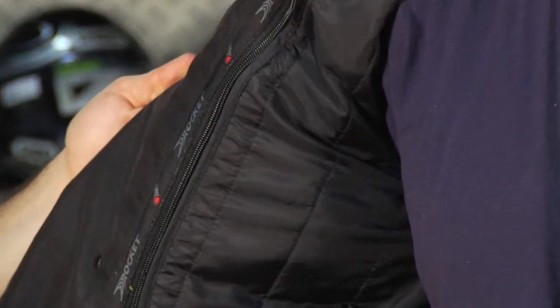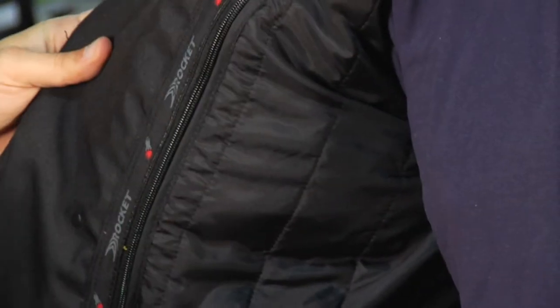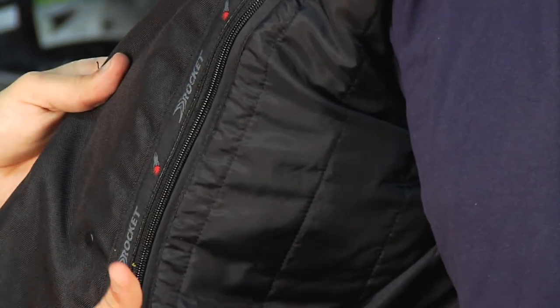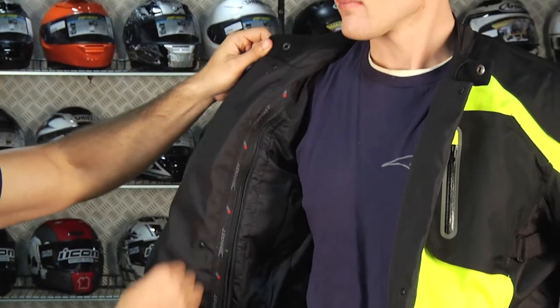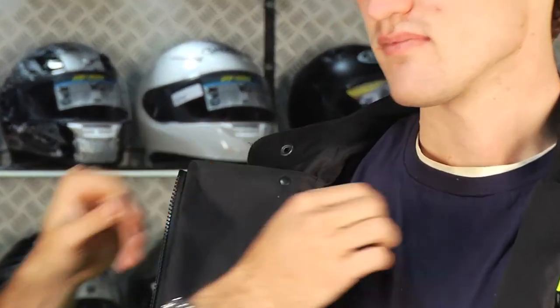There's a full zipper that goes around the back, and here's your thermal liner. In the wintertime you're going to leave this liner in. It's full-sleeved — it's not just a vest. Tons of bang for the buck. One last thing: there's fleece on the inside of the collar.